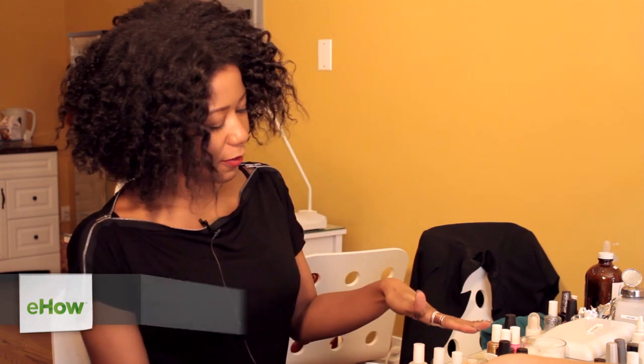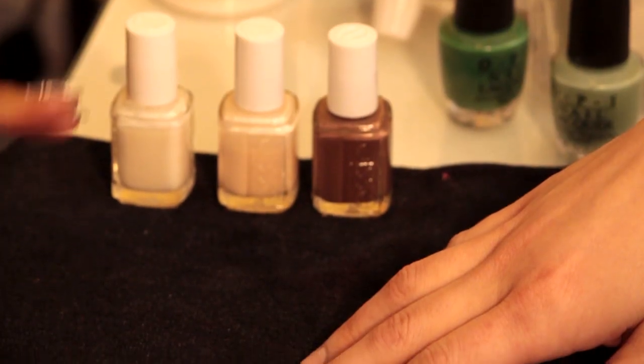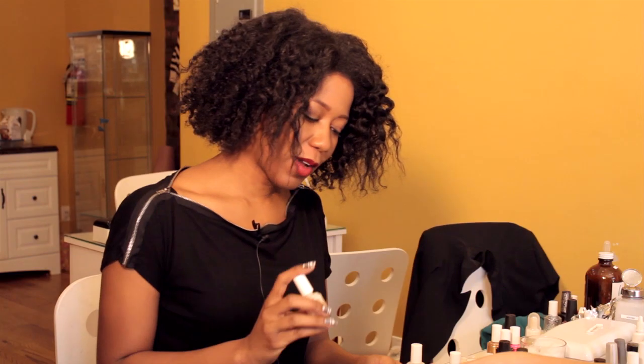Hi everyone. My name is Joy, Licensed Manicurist, and I want to show you all today the best neutral colored nail polish. I've got a few neutral colored nail polishes here, and with something like this, you want to go with whatever is best for your skin tone. I've chosen the medium color here because it goes well with our model's skin tone.